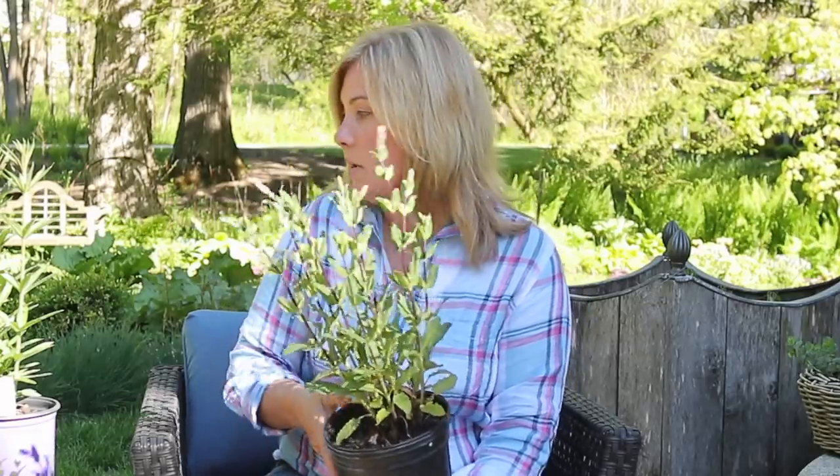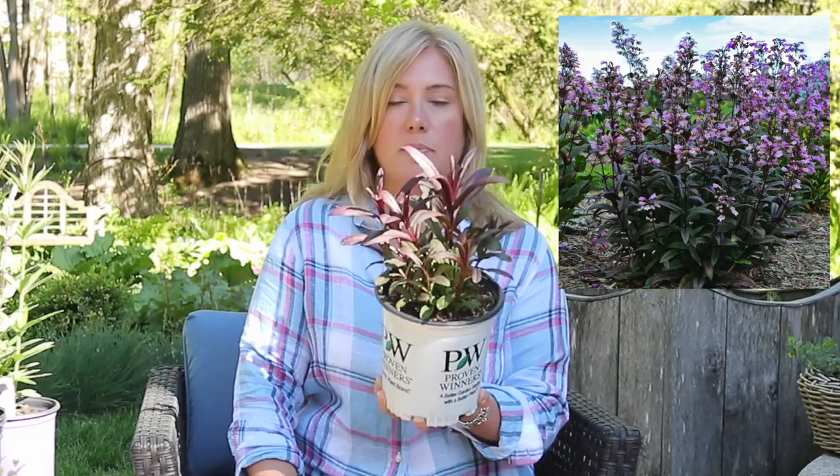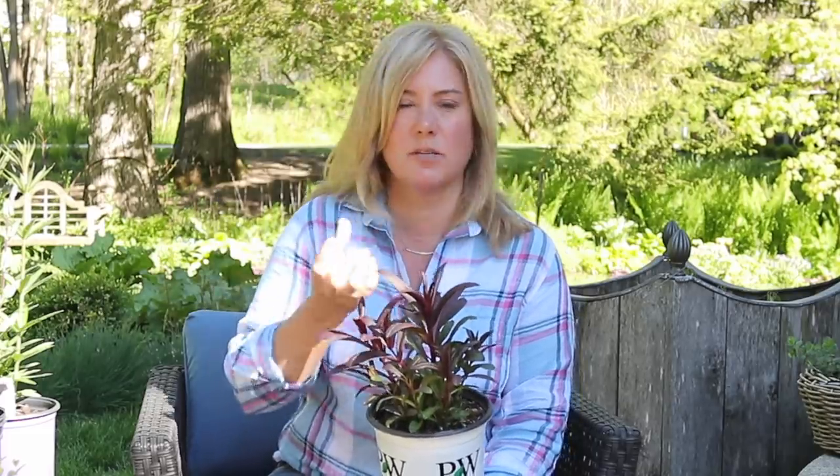This is Penstemon 'Blackbeard' — a plant that Walter's Garden sent me bare root. I put them out in pots and look at how good they're looking — unbelievable plants. Beautiful dark foliage with an upright habit and pretty purple flowers held up on spikes. It looks really good, and the seed heads look really good too.